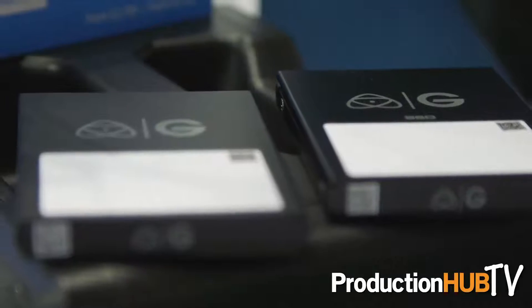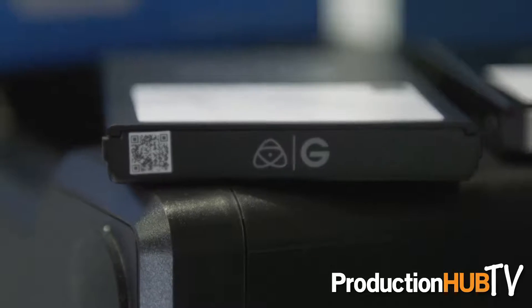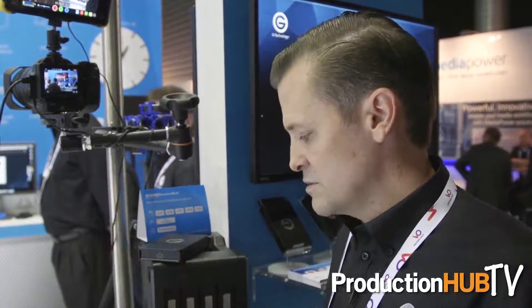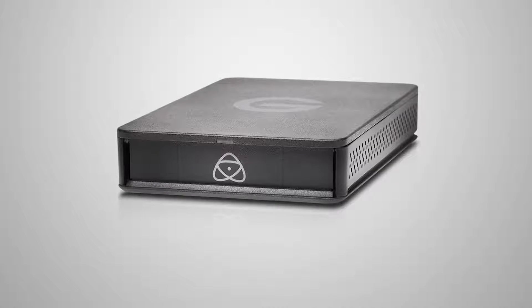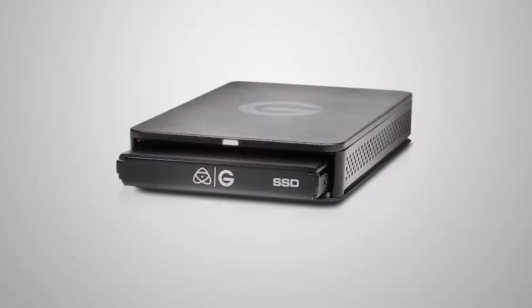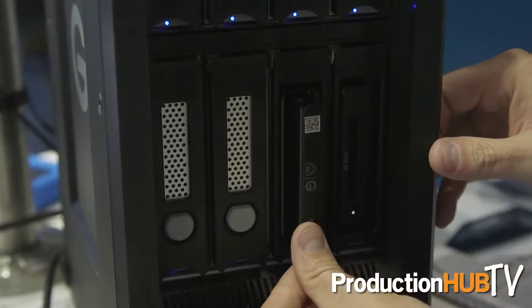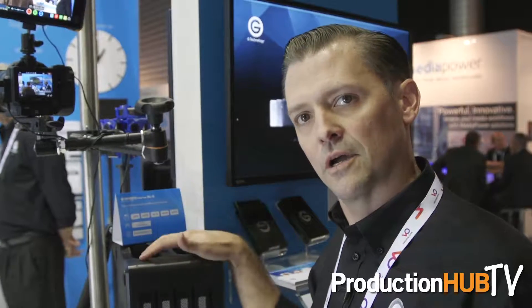We've added some interesting workflow features like a QR code and an area to label and organize all your media types. The idea is that you can go directly off of your Atomos recording system into G-Technology storage products. We've developed a reader that accepts the Atomos MasterCaddy and plugs into our G-Speed Shuttle — for example, this EV series enabled shuttle that allows transportable storage on production sites, out in the field, on location.